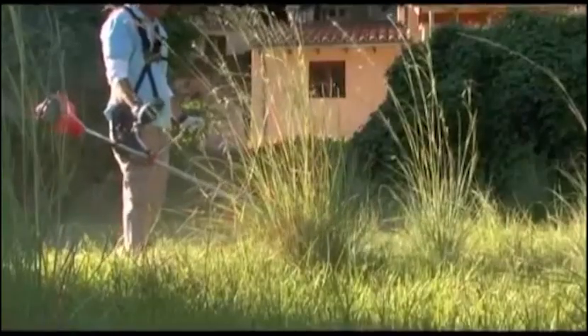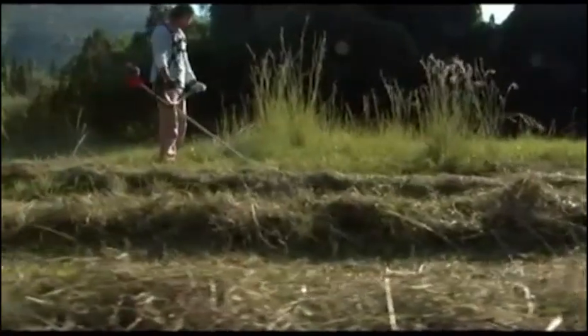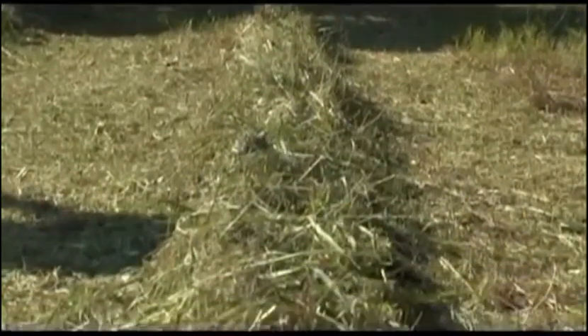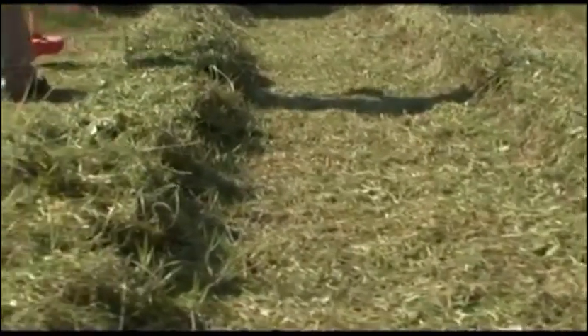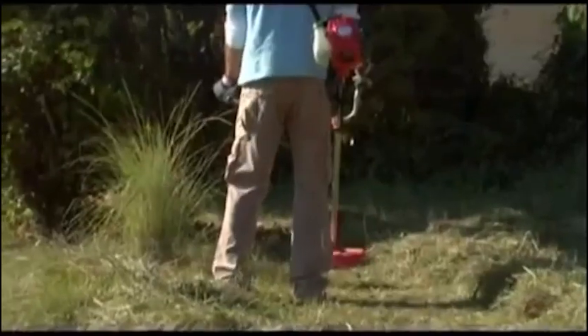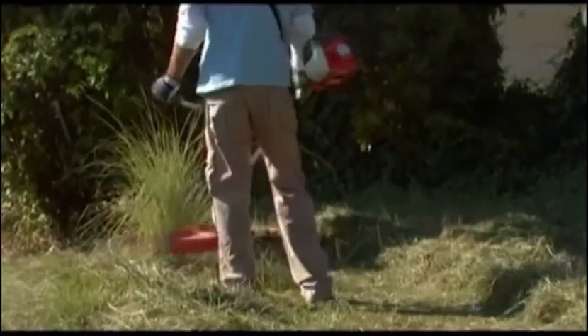The grass blade is designed to handle longer, thicker grass and brush. With a little practice, you will also be able to use your brush cutter to pile longer grass into lines as you cut it, making for easier collection and disposal of your cuttings. When grass is cut from right to left, the sweep makes the grass fall into lines. Sweep the brush cutter from right to left, and release the throttle trigger to idling when you go back to start a new sweep.